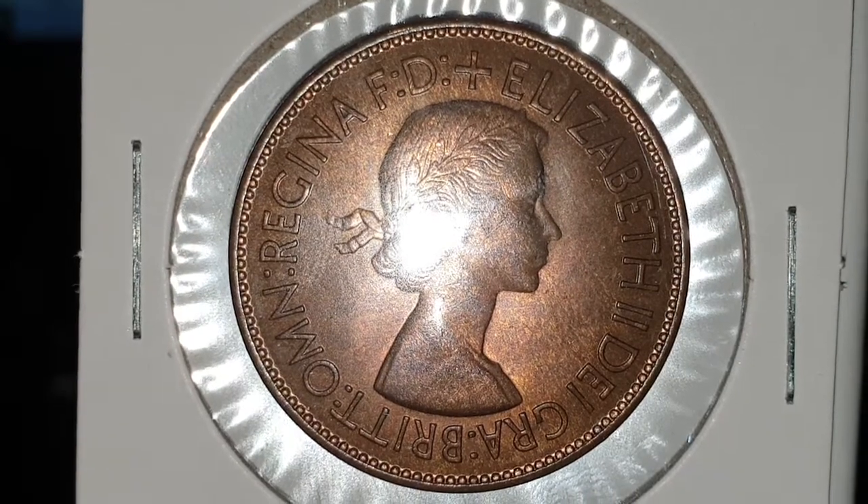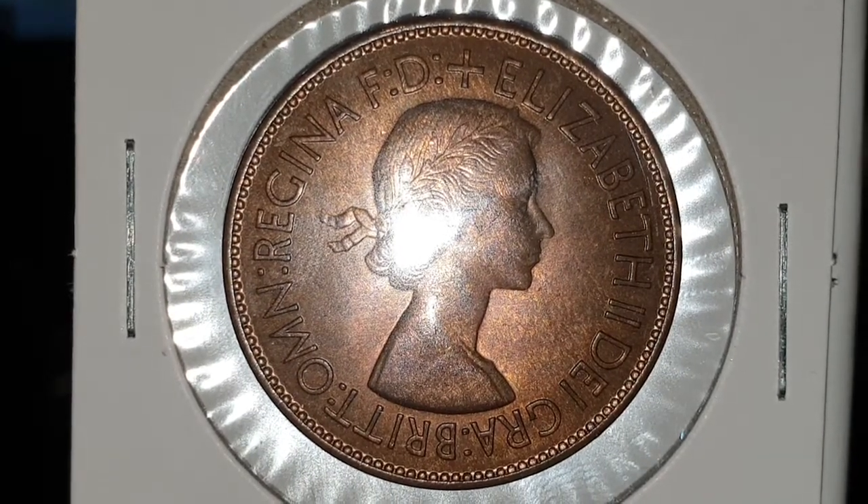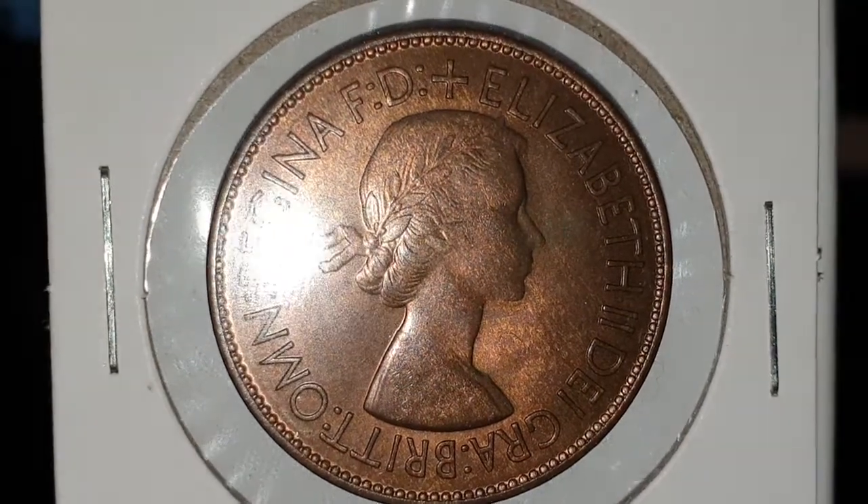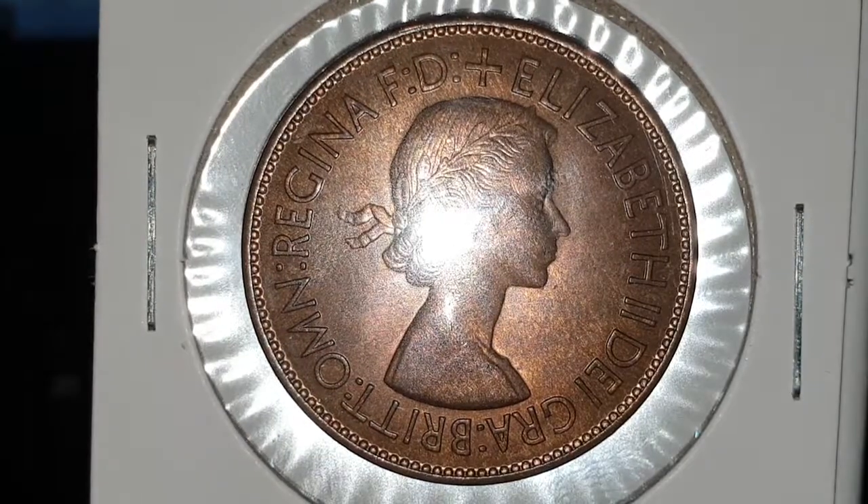Then Regina and F-D at the top. And that means Elizabeth II, by the grace of God, Queen of all the Britons, Defender of the Faith. And I'm going to turn the coin over to show you the reverse side.